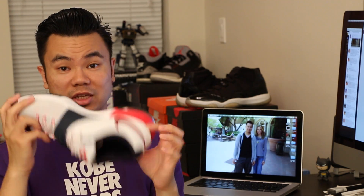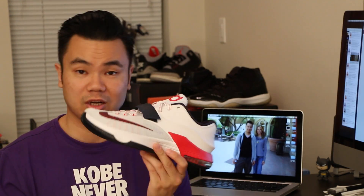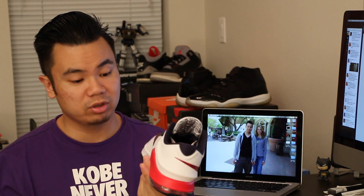One thing I will say — it is very narrow right in this portion, so if you've got wider feet, go to the store and check it out. Go to Champs, try them on, because if you order them and you've got wider feet, it actually pinches right here on my feet where the arch area is, and it's not too comfortable.